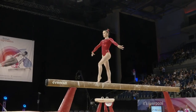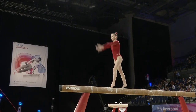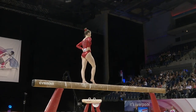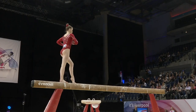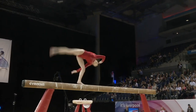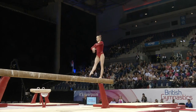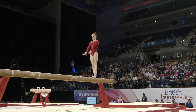Working confidently through her leap series, Alice is capable of some really good work on this piece of apparatus. I would like to see her work with a little bit more fluidity in this routine, but I think anyone would have to take a concentration pause before that very ambitious leap series. Free cartwheel into the layout somersaults.